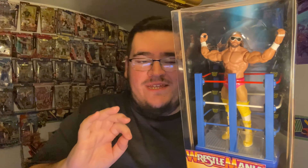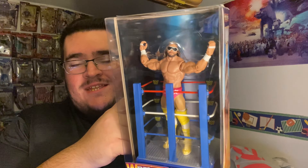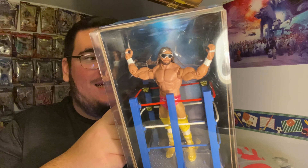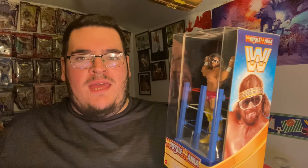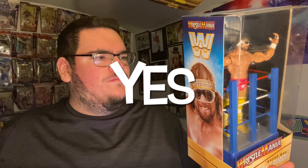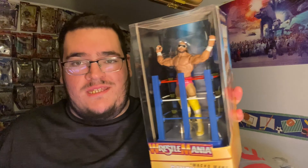The only thing that sucks — you see the picture of Macho on the side where he has a headband? This unfortunately does not have a headband. It would have been cool if they also added his robe coming out. But this is really cool. I actually like this a lot seeing it in person. It looks really good and it's Macho Man — you can't go wrong with Macho Man Randy Savage.